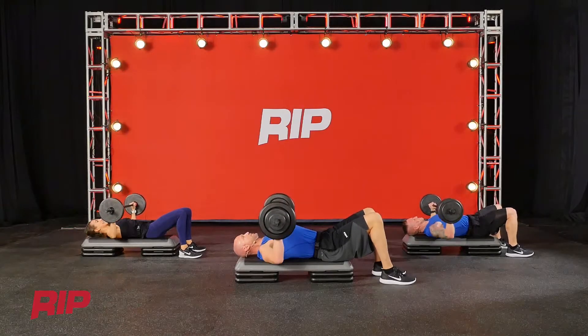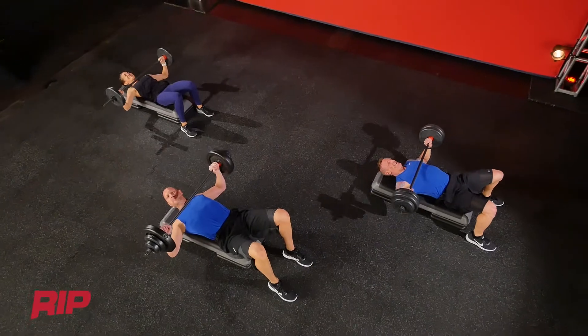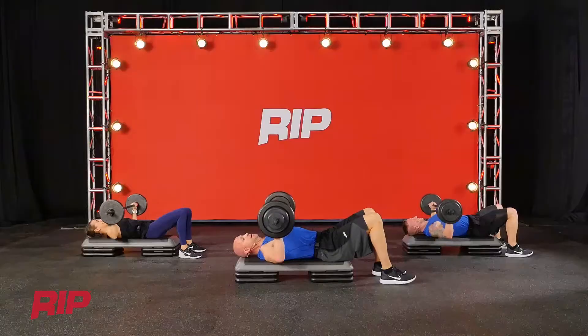Now the second cycle through, you might be thinking: someone changed the weight on my bar? No, they didn't.